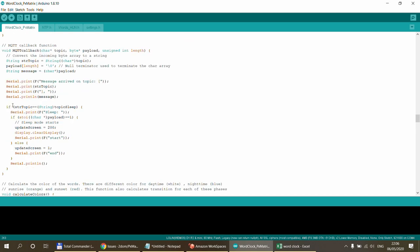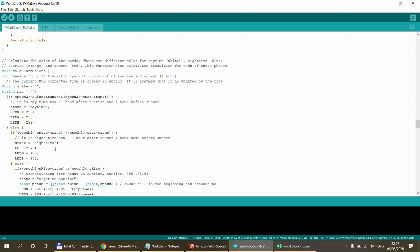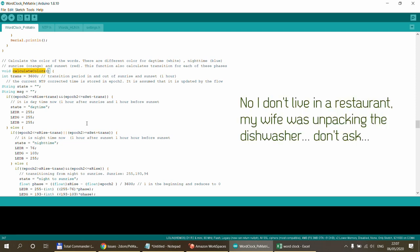In the MQTT callback, the ESP subscribes to a sleep topic. Sending 1 to that topic turns the screen completely off — useful if you don't want any displays on while sleeping. The device still functions: stays connected to Wi-Fi, talks to the NTP server, does everything — just the screen is blank. Sending 0 brings the screen back.